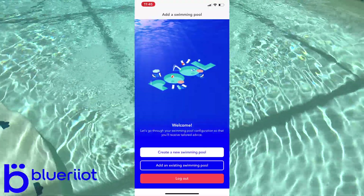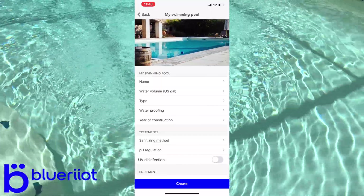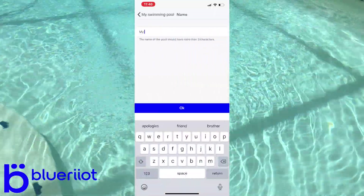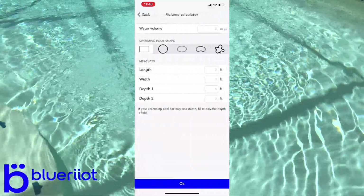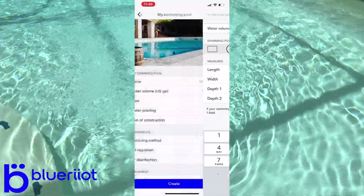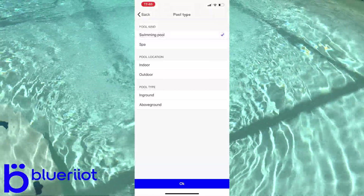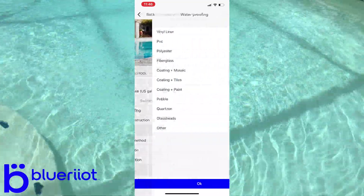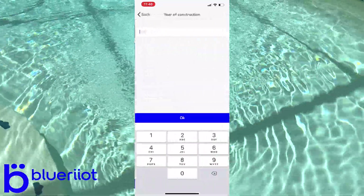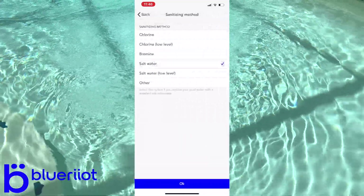Assuming this is a new product for you, we're going to create a new swimming pool. Here are all the parameters we're going to put in so the app knows exactly what your pool has. We're going to name it 'My Pool'. I'm going to click on water volume — I have a kidney-shaped pool, so I'll select 16,000 gallons. It's a swimming pool, of course outdoor in-ground. For waterproofing, mine is quartz, and my pool was built in 2008.